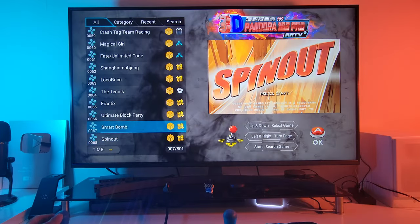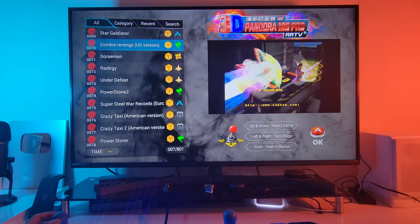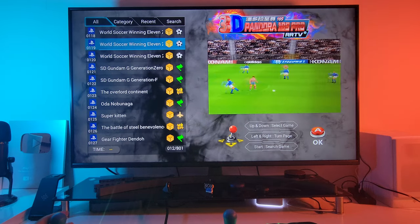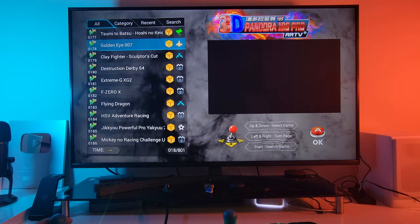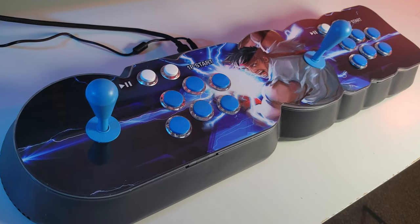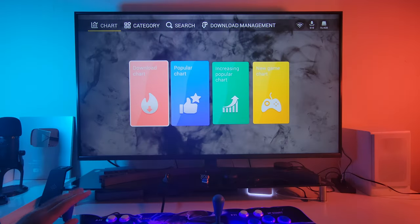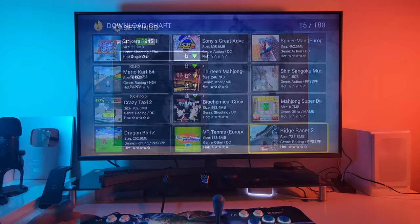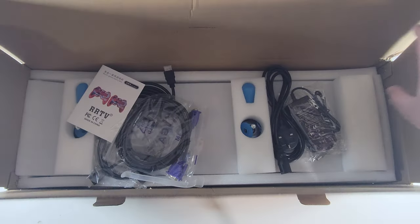You can find the full list in the description box. You have all the classic arcade and console titles from Street Fighter, Fatal Fury, Streets of Rage, Tekken, Mortal Kombat and much much more. This arcade also has 1GB of RAM and 128GB of internal storage.